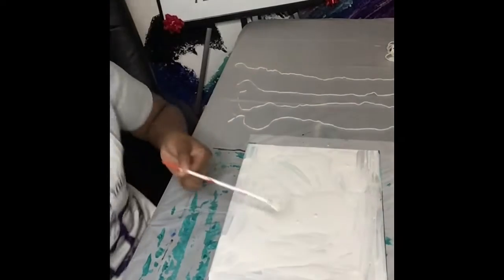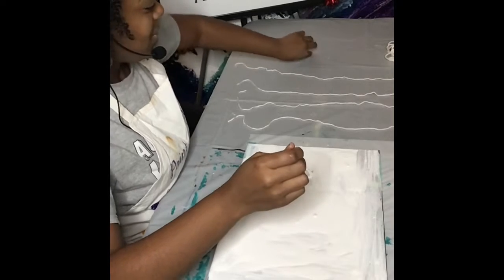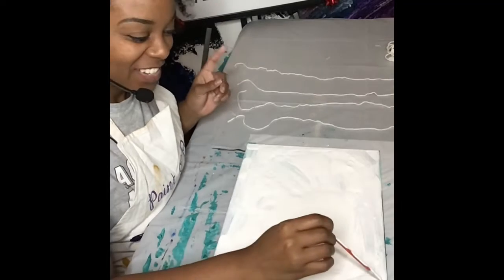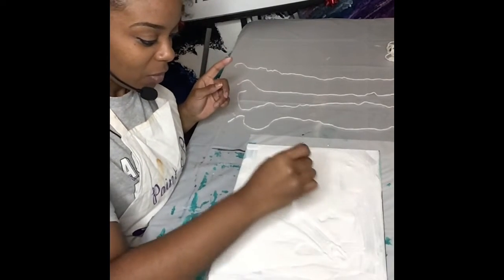Paint Braze is live at 8 o'clock. We are in this thing. Next time I'm going to schedule this live so that you all are aware of when I'm going to start.